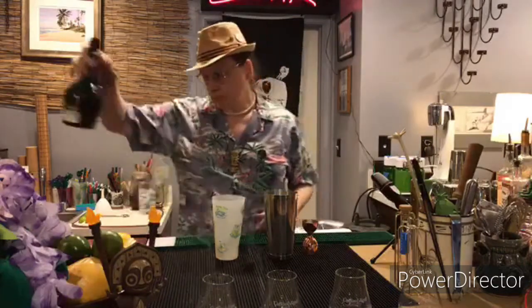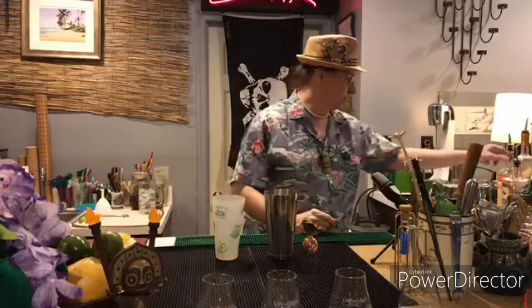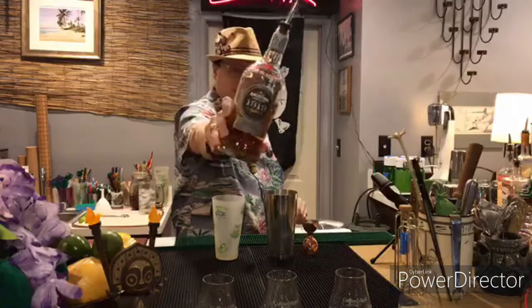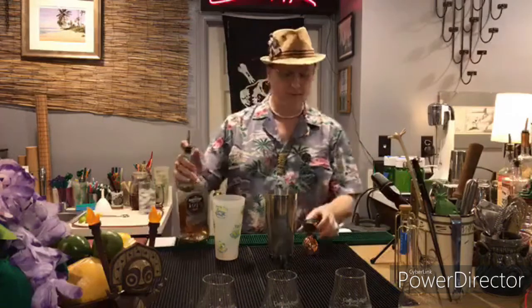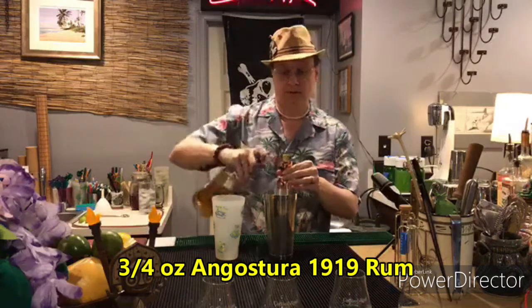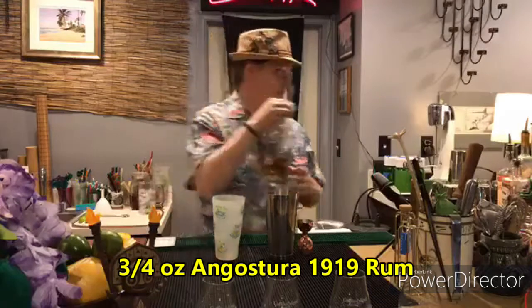We need a nice rum, but we want something relatively clean — something that's probably blended, not aged too long. So I'm going to go with one of my old standbys, which is the Angostura 1919. We need three-quarters of an ounce of this. This should be an easy one to remember — it's three-quarters of just about everything except the simple syrup.